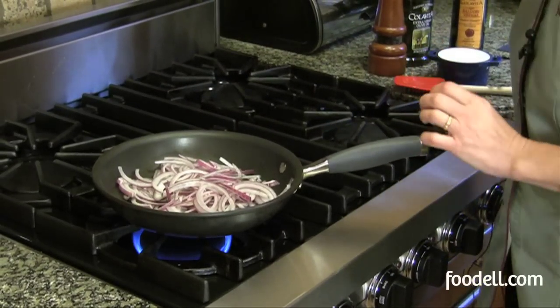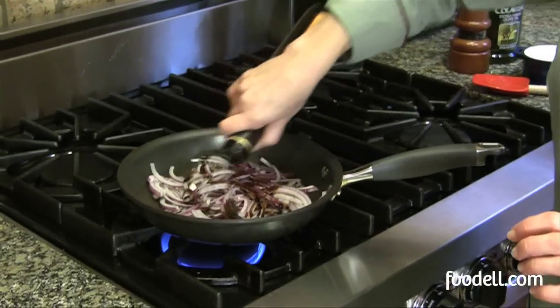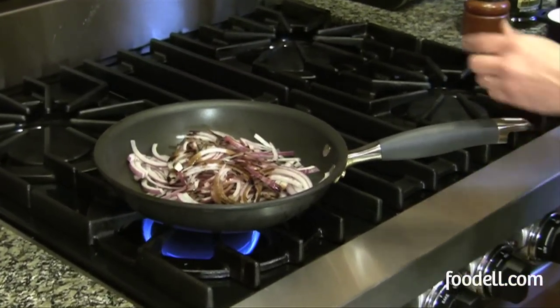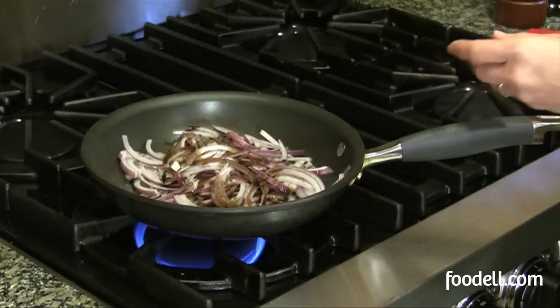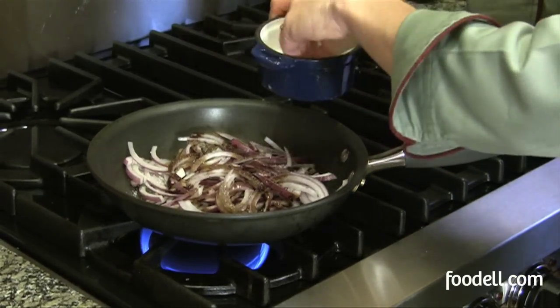Now I'm going to add my balsamic vinegar, about a tablespoon for one onion. And a little bit of sugar, probably about a teaspoon, to bring out that sweetness. And salt and pepper — this is kosher salt that I'm using, about a teaspoon.